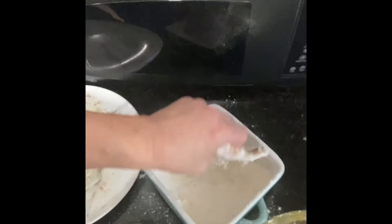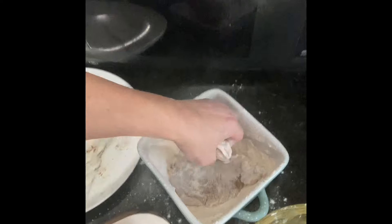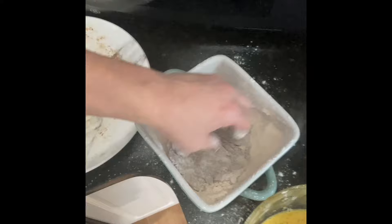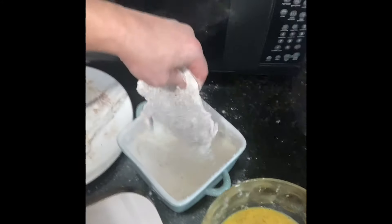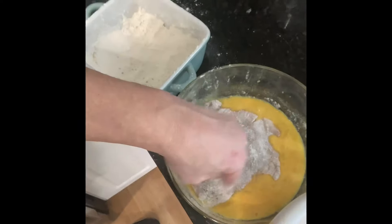Then we're gonna go a nice healthy portion — whatever you want to call it — of flour. Make sure your entire chicken is coated. Really get in all those nooks and crannies. It's a bit of a mess to clean up. Shake it off right into the eggs. Pat it down. You wanna pat your chicken.